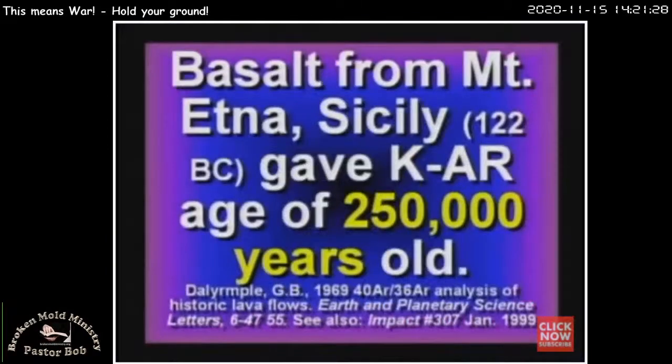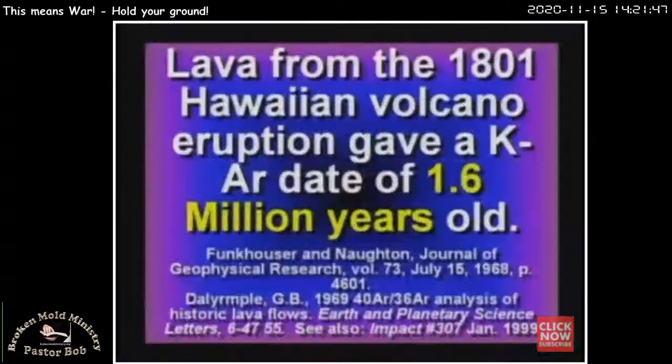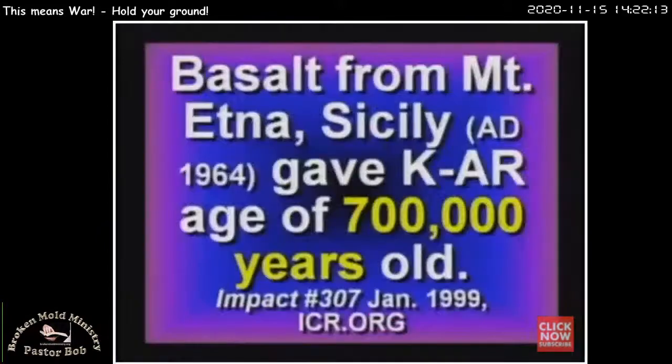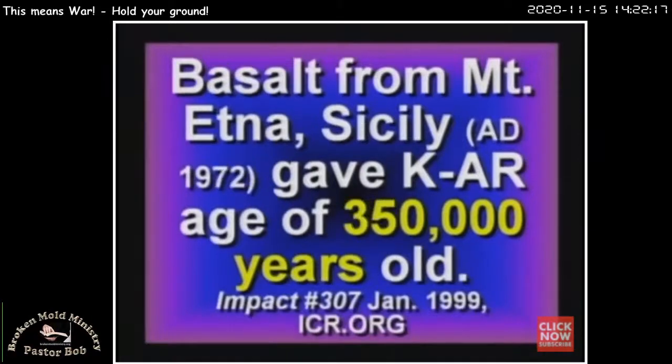Basalt from Mount Etna in Sicily — by the way, I climbed on Mount Etna when I was over there. They knew it erupted in 122 BC — there were written records. They potassium-argon dated it and said it's two and a quarter million years old. Excuse me? It should be like 2,000 years old. When they tested lava from a Hawaiian volcano that people watched erupt in 1801, it gave an age of 1.6 million years old. In 1968. Basalt from a volcano in Hawaii that erupted in 1959 gave an age of 8.5 million years old. Another volcano in Mount Etna from the 1964 eruption gave an age of 700,000.